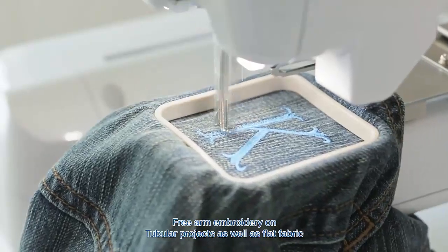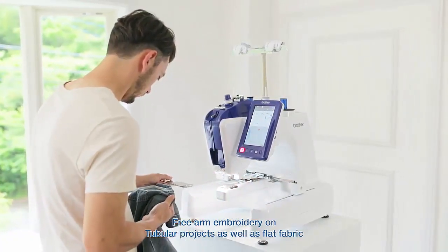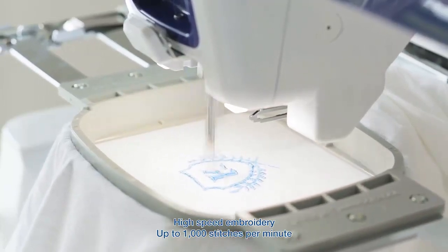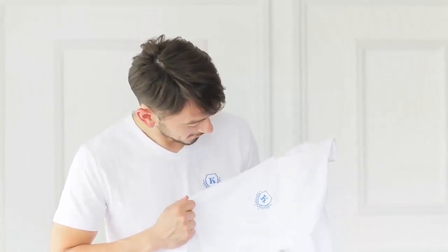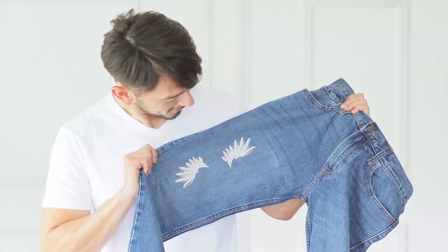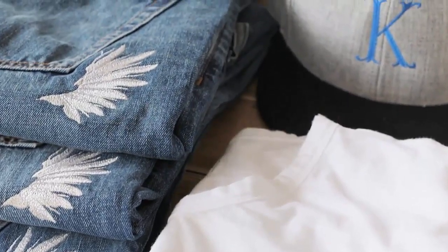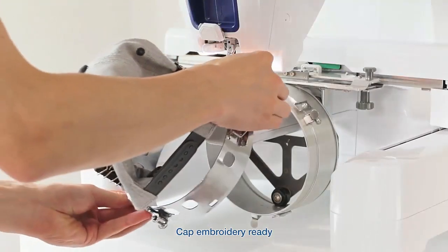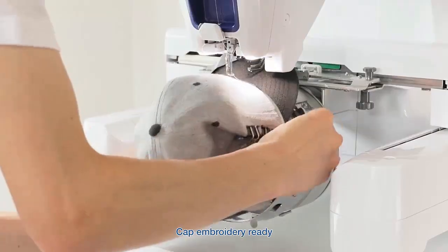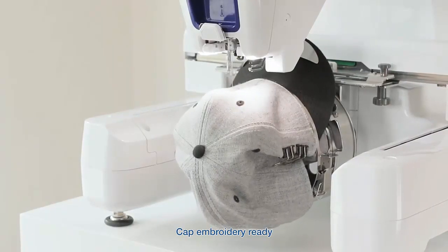And with the free arm, you can embroider on tubular projects as well as flat fabric, all at a high speed of up to 1,000 stitches per minute, offering you an efficiency and flexibility like never before. If fashion's your thing, the sky's the limit. You can even embroider hard-to-reach places such as caps with little fuss, removing the limitations of past projects and allowing you to realize your vision.